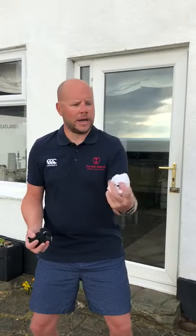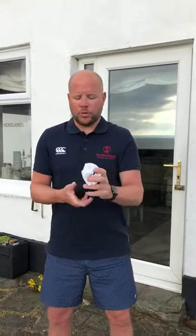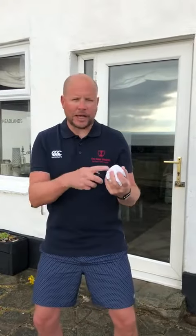So I'm going one, two, three, then I'm trying to catch it. Watch one more time — one, two, three, and then I catch it.